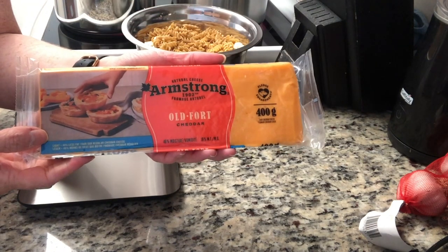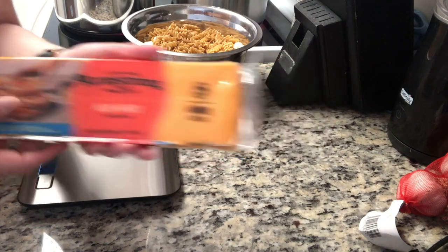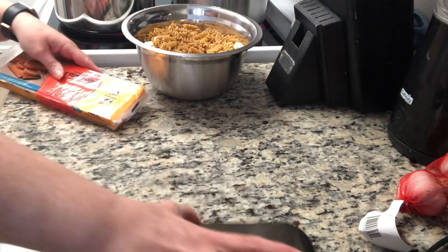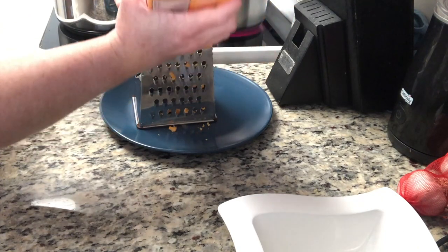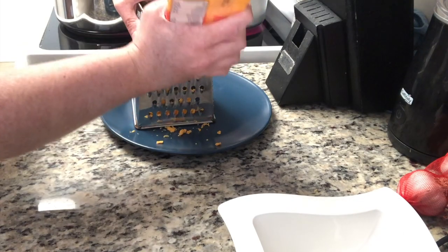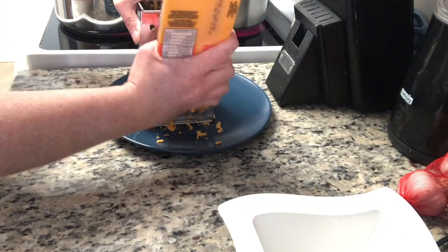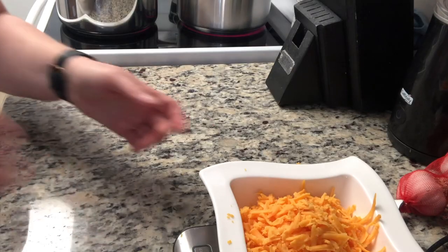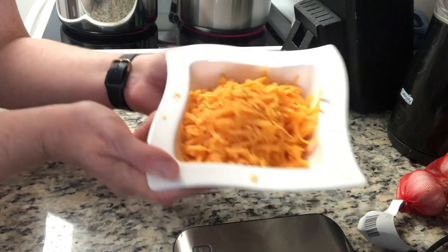While I'm waiting for the water to boil for the pasta, I'm getting my cheese shredded. I'm using Armstrong 40% less fat cheese. I figured out how many points of cheese I could use to keep the recipe at seven points per serving. What I should have done was freeze the cheese a little bit ahead of time, which makes it more firm and easier to shred. I ended up with just over 200 grams of shredded cheese for this recipe.